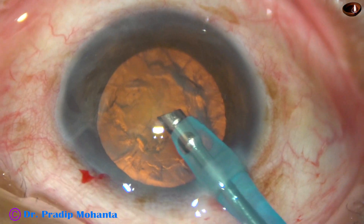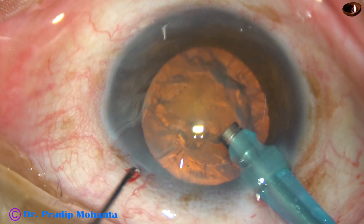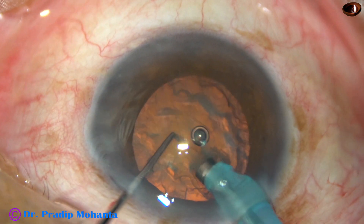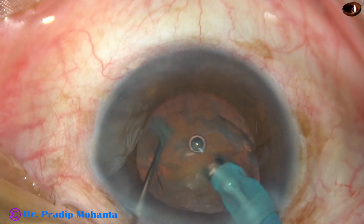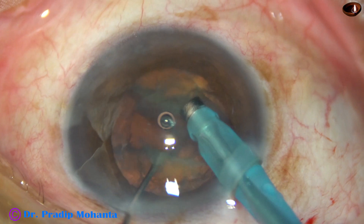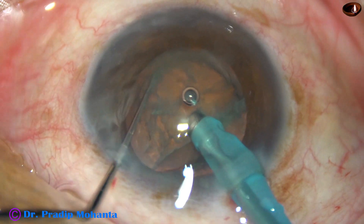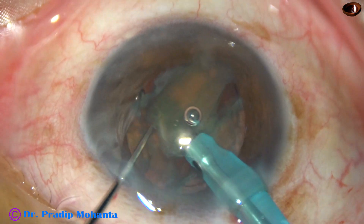After rhexis, hydrodissection, and nuclear rotation, the tip of the phaco needle is introduced into the anterior chamber. Here, some superficial cortical lens matter is aspirated for better visibility. And now, a small pit is made just in front of the main incision. The tip of the phaco needle goes into the floor of that pit and supports the rest of the lens mass.